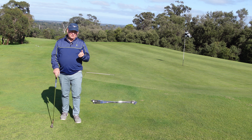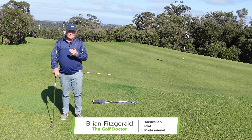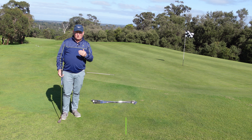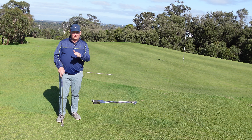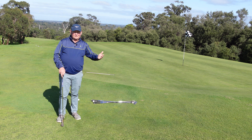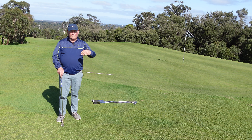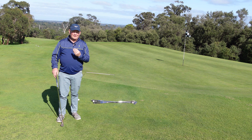I break chipping into two elements: airtime and ground time. Airtime is controlled by the length of the swing, and ground time is controlled by the loft of the club you're using. The less loft you have on the club, the more the ball will run. The more loft you have on the golf club, the less the ball will run when it lands.